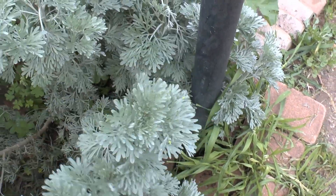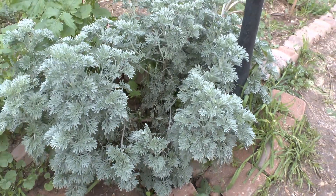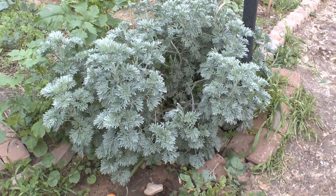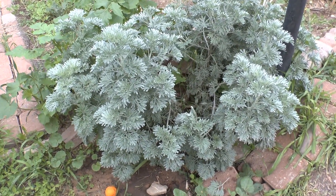Very beautiful plants — and that's all. Here I will show you all the plants. Don't forget to subscribe, like, and visit our website at growplants.org.